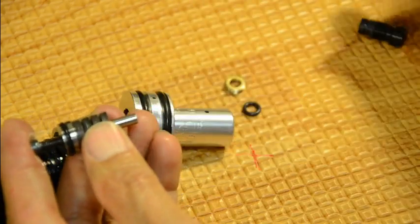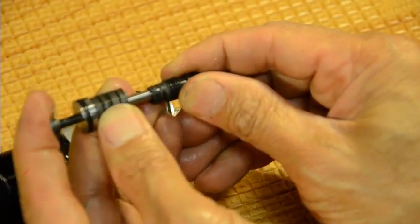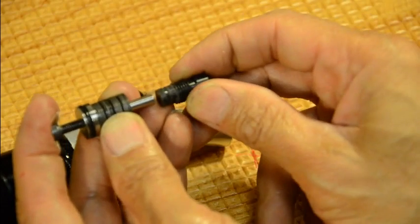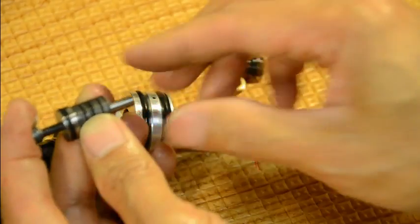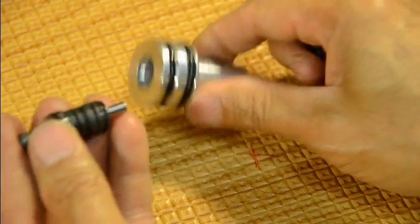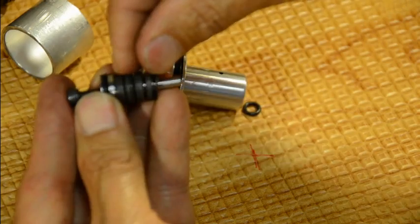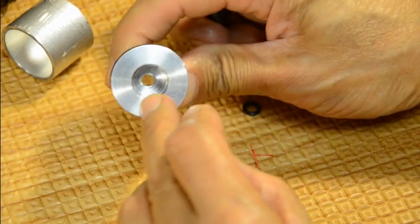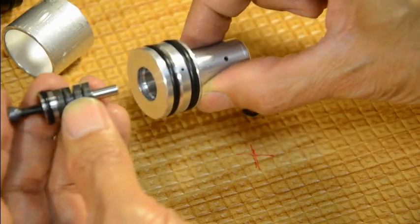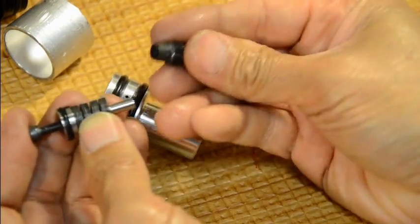When you back the adjustment screw out too much, it will no longer seat, so you get unregulated air throughout the valve and regulator. If you back it out too much, the rotor assembly gets all flattened out and compressed against the back — it will no longer travel forward because you've compressed all the discs together. It's like a spring: when you fully compress it, it can no longer move forward to sit on the seat.